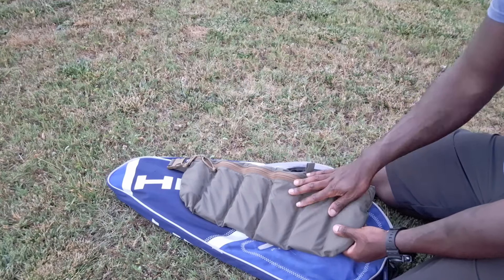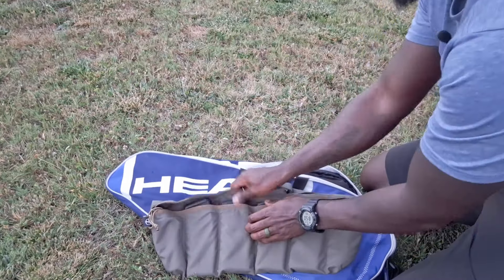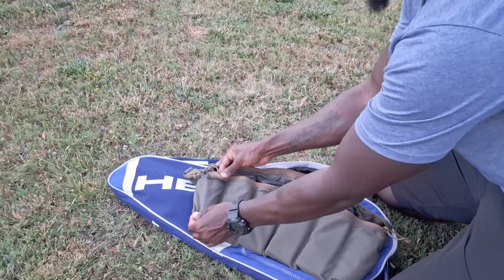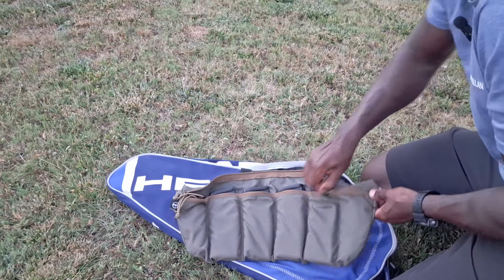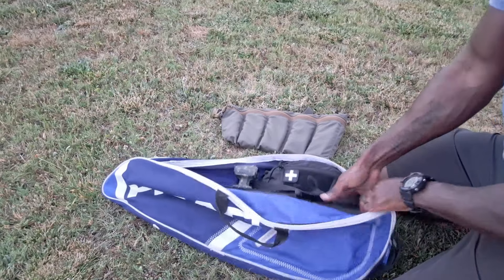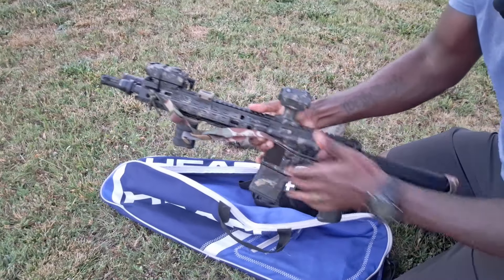Inside I have a Shock Concepts bandolier with four 30-round PMags, and I also have my suppressor can for my rifle — my 11.5-inch SBR. The can is stored separately because the rifle won't fit in the case with it attached.